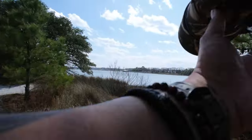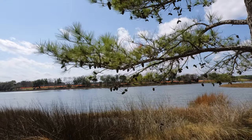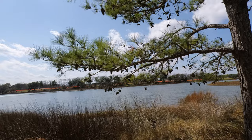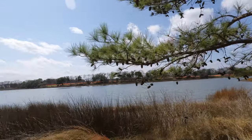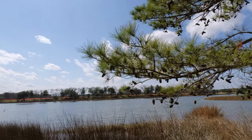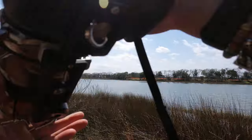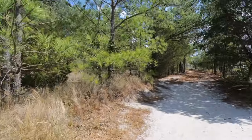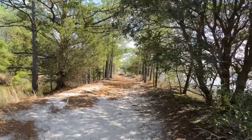Oh shit — I stand corrected! We have an Osprey that hit the water hard and they got a fish! I opened my mouth too soon to say 'so far so bad,' and bam — Osprey catching a fish. Hell yeah!